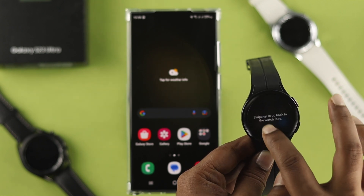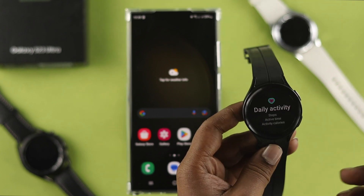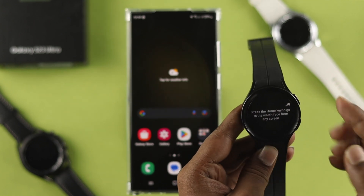There are a couple of things to know: swipe down from the top, swipe up from the bottom, and swipe right for notifications. You can set up your watch from there.